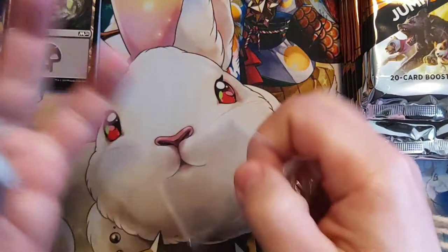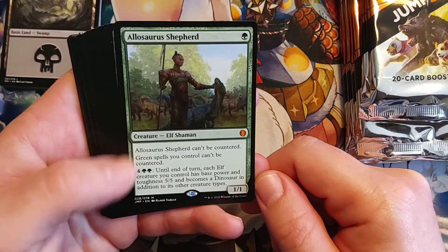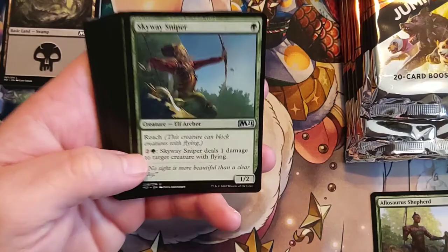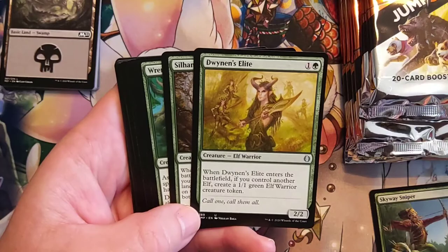Kind of hoping they had tokens on the back. Allosaurus Shepherd — we did get a Mythic! Sometimes some of the packs will have Mythics, sometimes some of the packs will have two Rares in them — it really all depends on the deck build. So all in all, you are going to get roughly the same amount of Rares that you would in a normal Booster Box, just the variety among the Rares will be a little different.